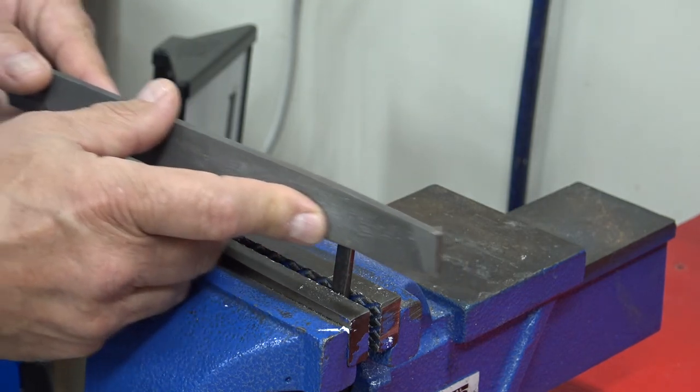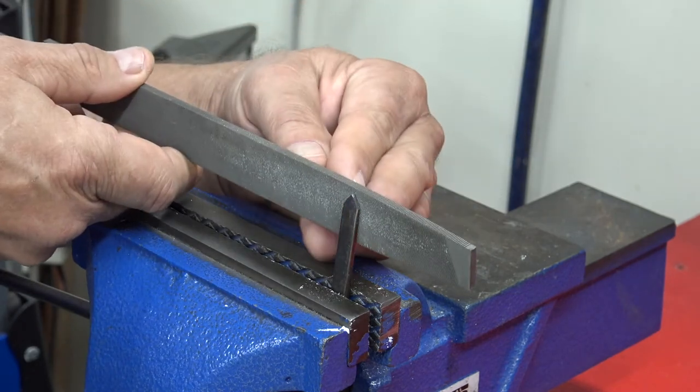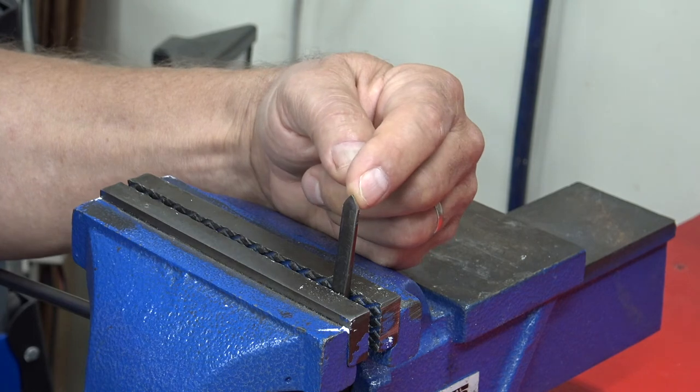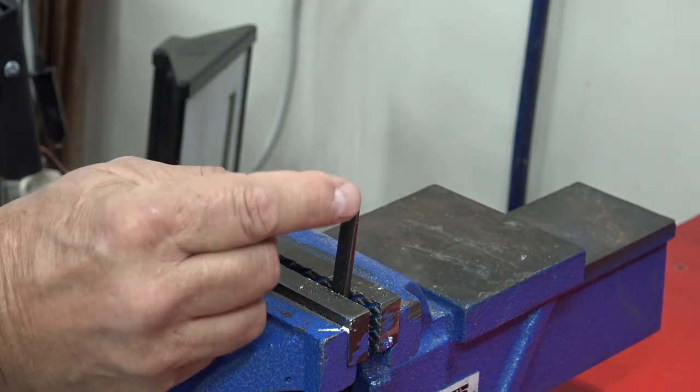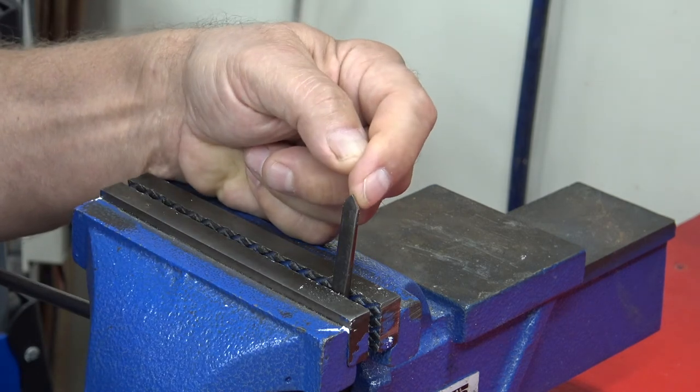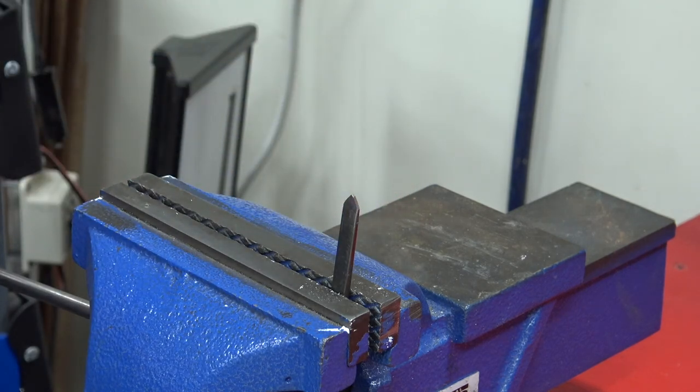Make one or two passes flat here, then the same thing on this side — one or two passes nice and flat — until you feel a sharp point on this side and a sharp point on that side. As a buddy of mine said, sharp enough to make you bleed — that's when you know you're ready. You don't ever want to use air grinders or anything like that; hand file only, or you'll mess up the temper on the tool tip.